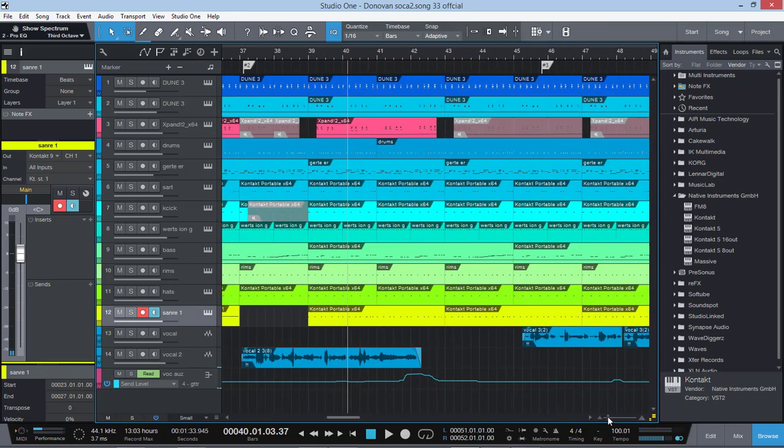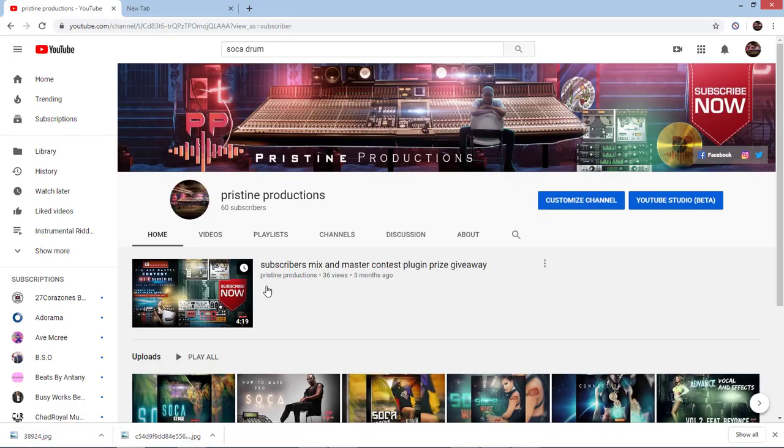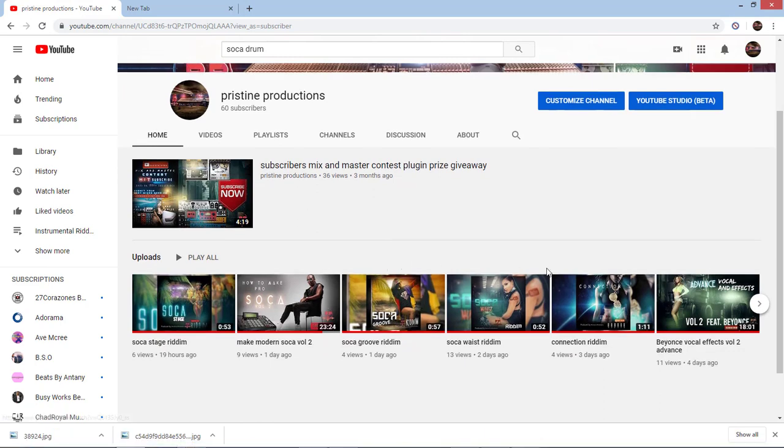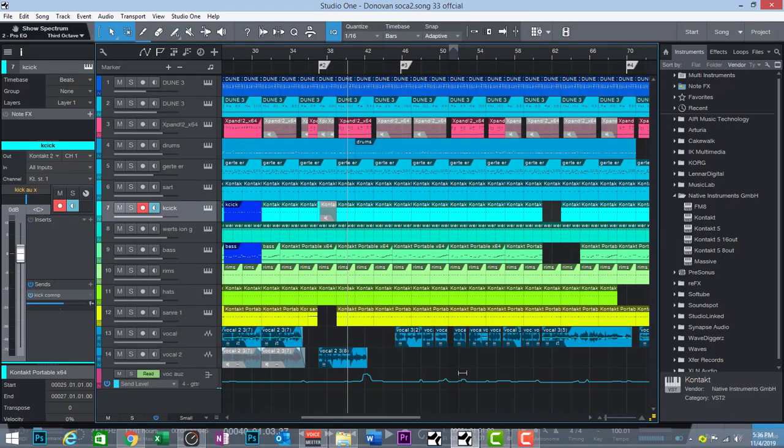I'm gonna stop there, guys. Hit me up if you want to learn more. I'll be doing more soca tutorials — including a faster soca and some Patrice-style stuff. Please remember to subscribe to my page, and send in your mix for the subscribe, mix, and master contest plugin giveaway. I can give you a copy of the VMR, and you can win a copy of Studio One. Also look up my new soca rhythms — Soca Stage, Soca Groove, and Soca Waist Rhythm — available for purchase with stem files. Hit me up on Facebook, Instagram, and Twitter.